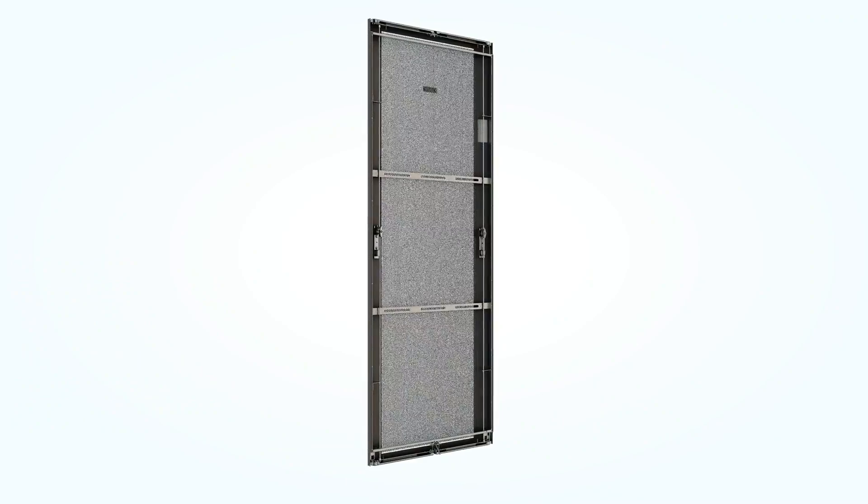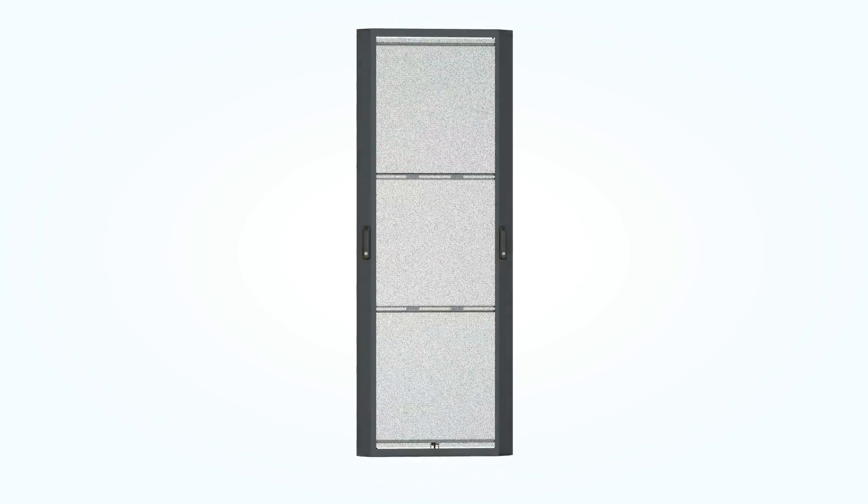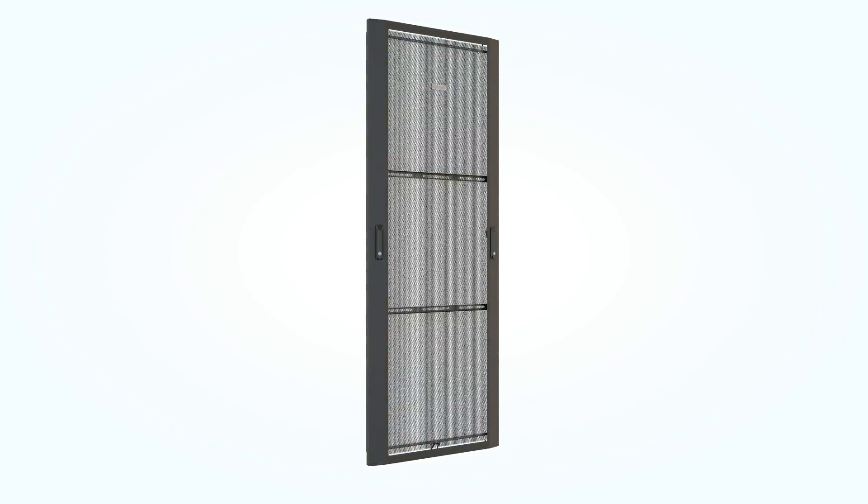We hope you found this video helpful. For more information about the N-Type dual hinge door, click the link in the description below. And make sure to keep up with the latest Panduit news by visiting Panduit.com.